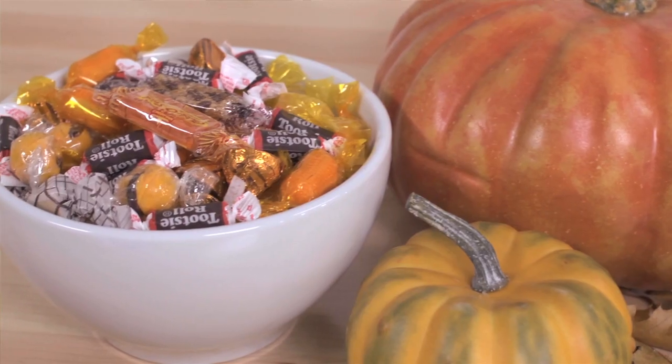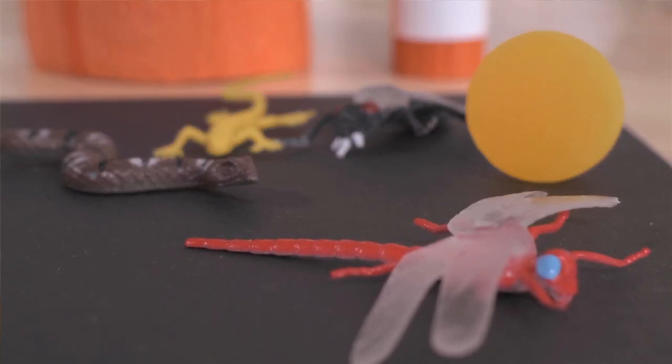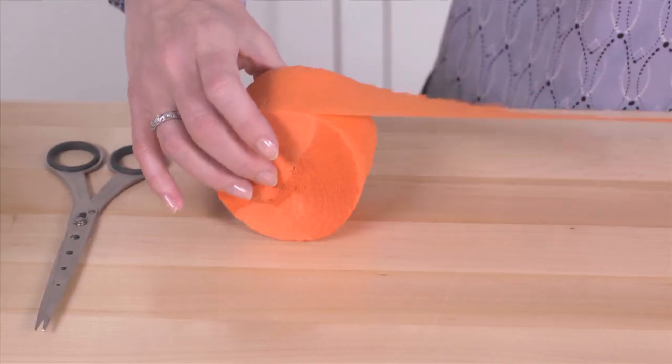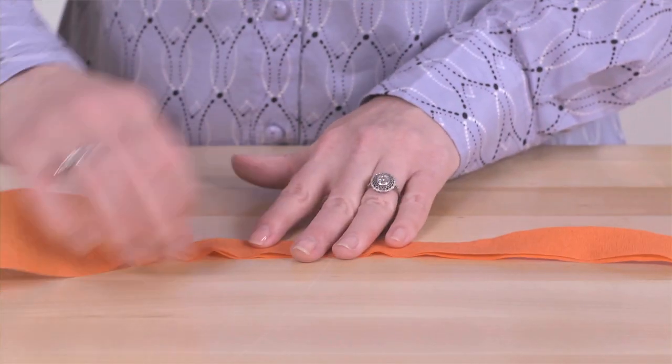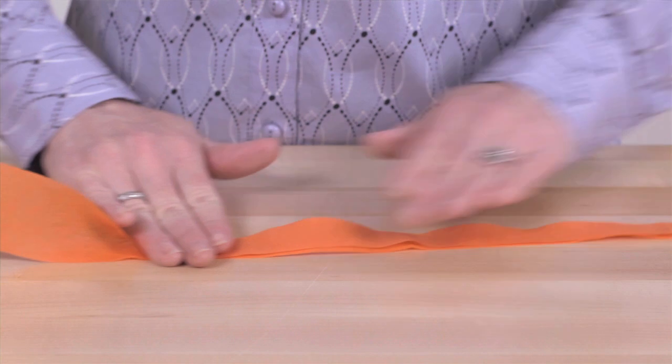You'll also want to gather some Halloween candy and some surprises like bouncy balls, toy spiders, lizards, and bugs. Cut approximately 13 to 14 streamers, each about a yard long. Then fold each streamer in half lengthwise, allowing the streamer to curve slightly as you crease the fold.